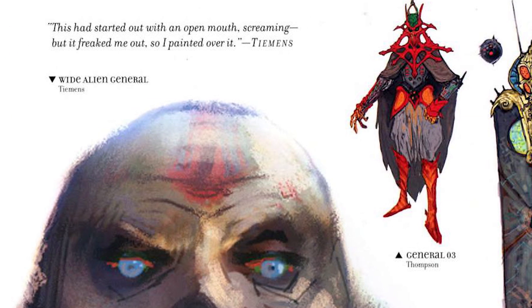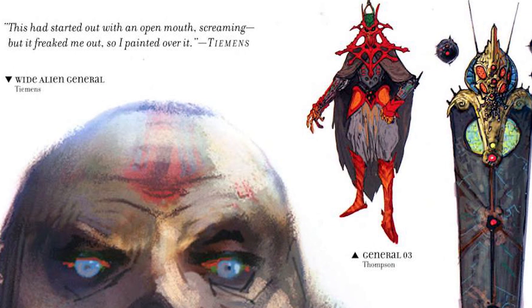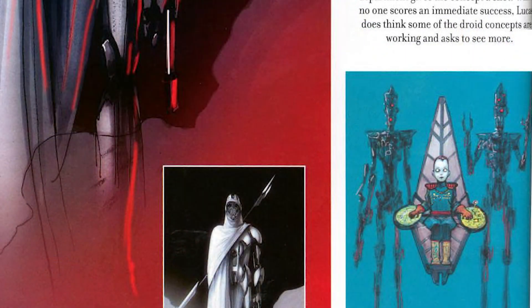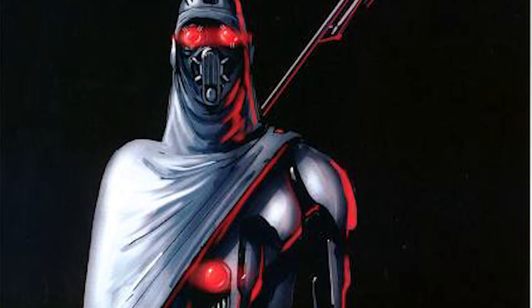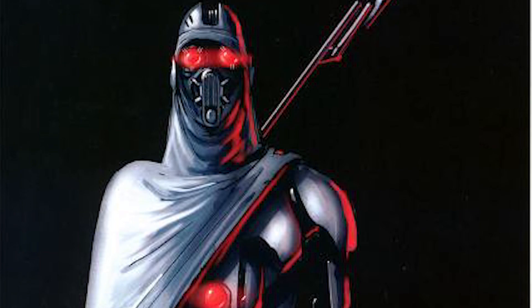Some of these designs look cool, and some of them I'm very happy didn't make it, like this little dude in a hover chair with two droid guards. One thing that is interesting is how much attention was also given to the Magna Guards — they seem to be almost as important as Grievous himself.